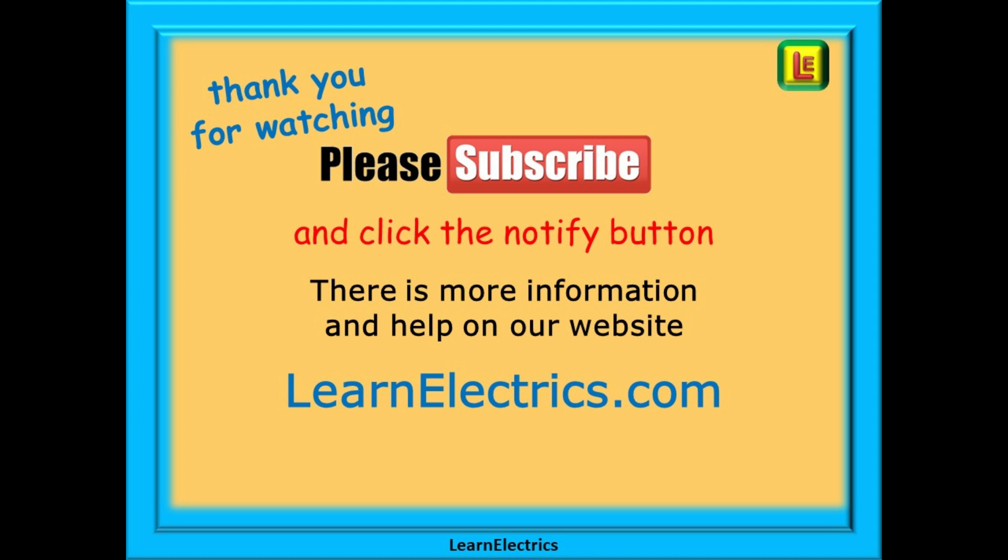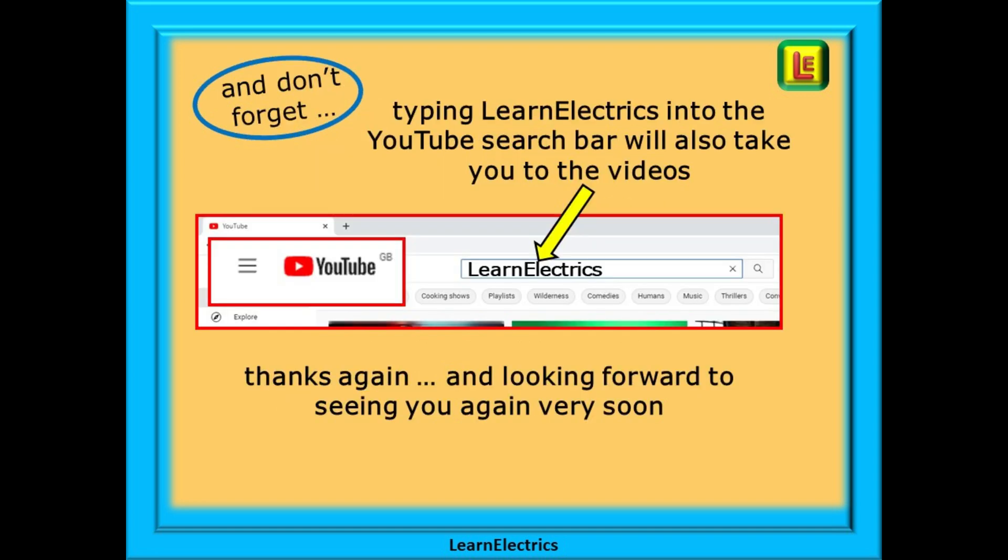Thank you for watching — it really is appreciated, and we hope that you found this video useful. Knowing how to identify prescribed zones or safe zones will help to protect cables and reduce the chances of accidentally putting a nail through a cable. Subscribe to our channel and click notify to be sure of not missing our next video. You can find even more information, videos, and help on our website at learnelectrics.com. You can also type 'learnelectrics' into the YouTube search bar to go directly to our channel. We are constantly adding new videos, so we hope to see you again very soon.